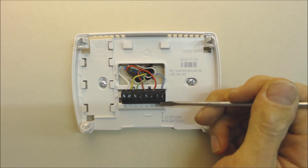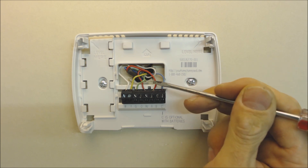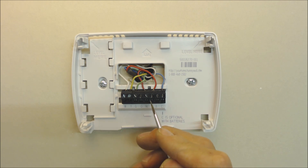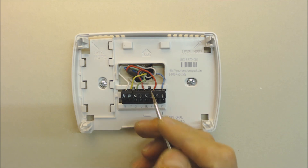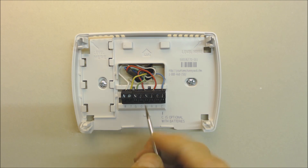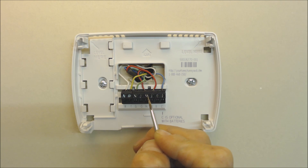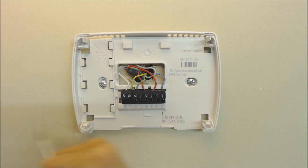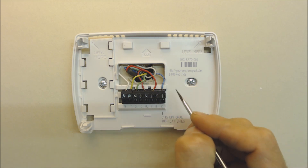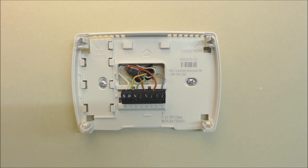Problem one: the C terminal. Some thermostats don't allow you to connect to a C terminal. R is 24-volt power — in this case you have RC and R. R is 24-volt power to the thermostat for heat; RC is 24-volt power for cooling. When there's a jumper in place it can be used for a furnace and air conditioning system as one. Power comes into the thermostat and then returns through the common wire back to the control board so the thermostat can be lit.